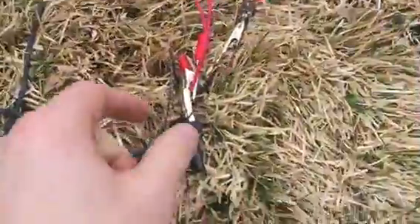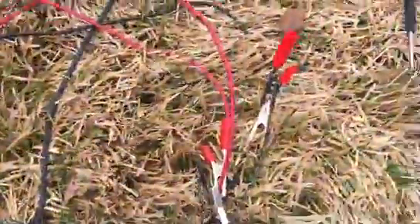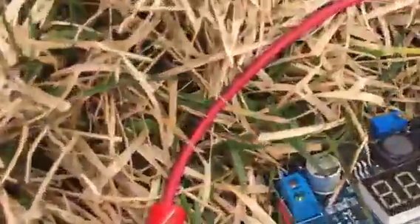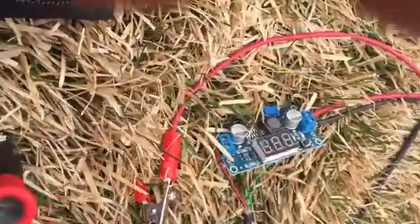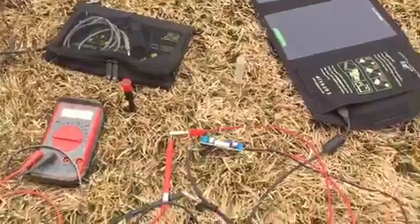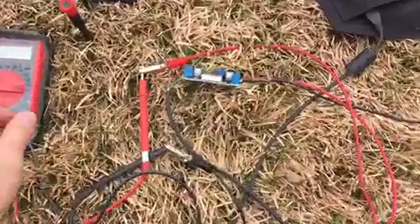I connected these two cables to a little LED and it's lighting up — so that's great. 12 volts out, 5 volts in from the solar panel. It does a step-up to 12 volts, and it's actually putting out about 0.67 amps.